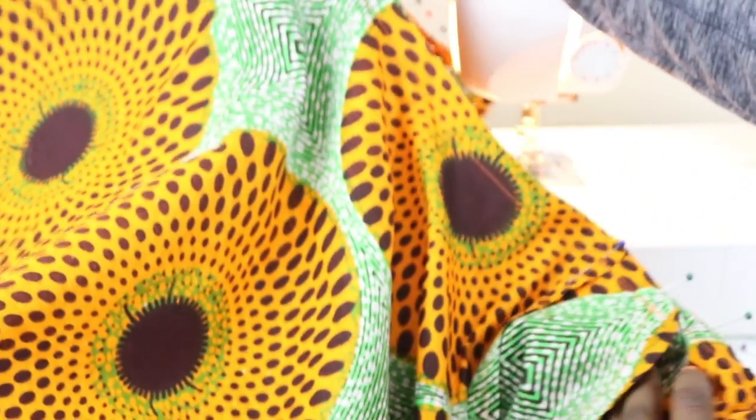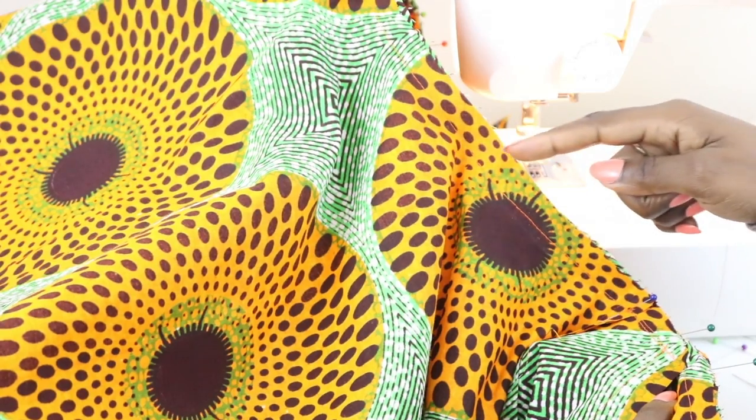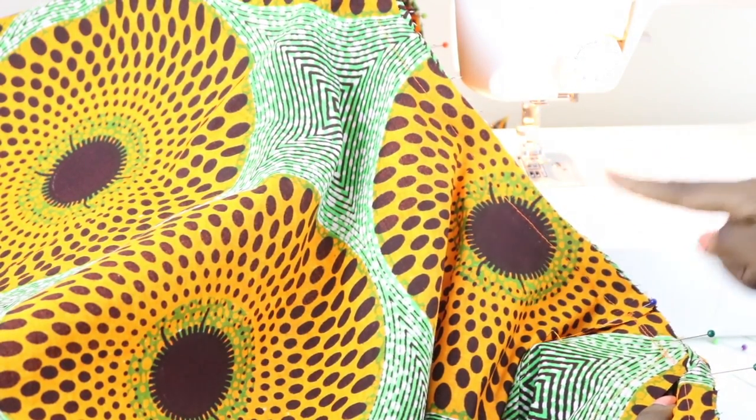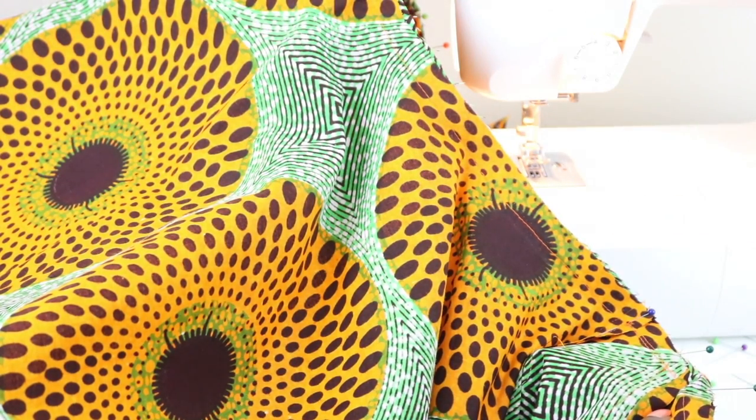To finish off this edge, you can use your serger if you have one. If you don't, you can use a zigzag stitch to finish this off, or if you have pinking shears, you can use that as well.